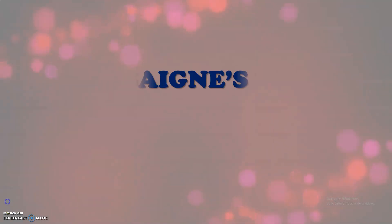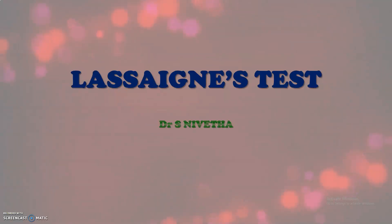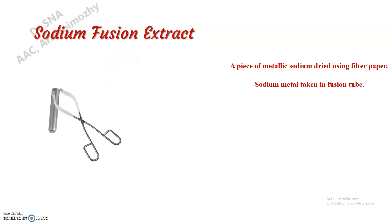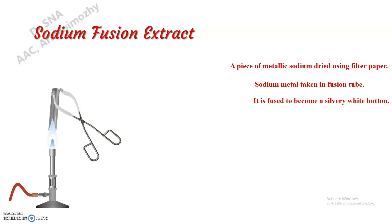First, let us see how to prepare sodium fusion extract. Take a small piece of sodium and dry it well using filter paper, then add this into a fusion tube. Now we have to fuse this sodium into a silvery white button by gently waving this fusion tube in the flame.